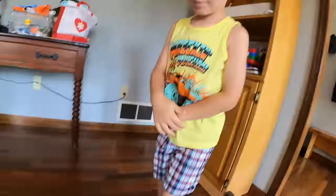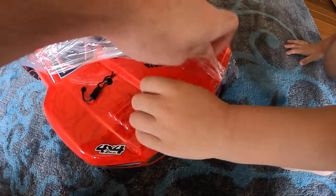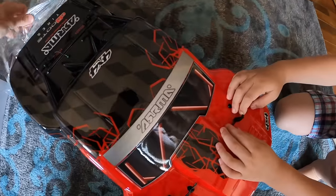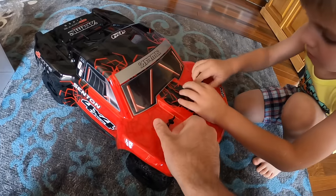I wish I was five years old and had something like this. Let's take the plastic out. Isn't that awesome? Don't scratch my truck. I know what Clark feels like now when I had Bigfoot out.